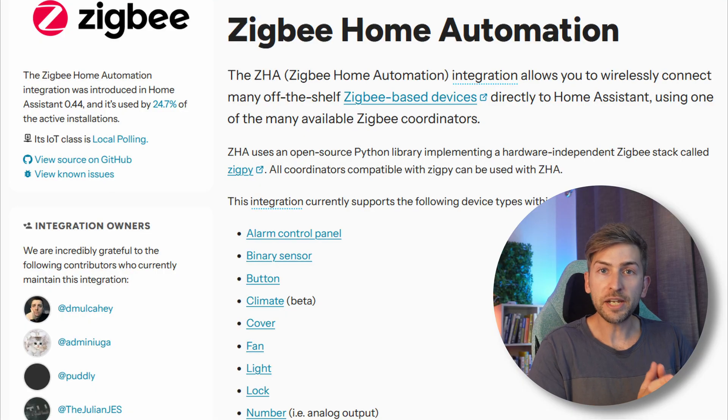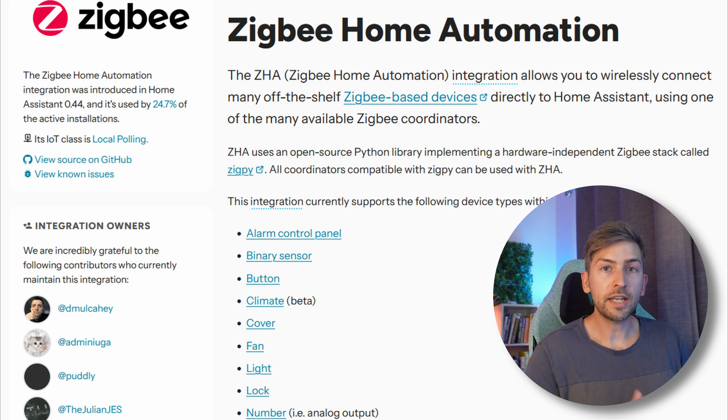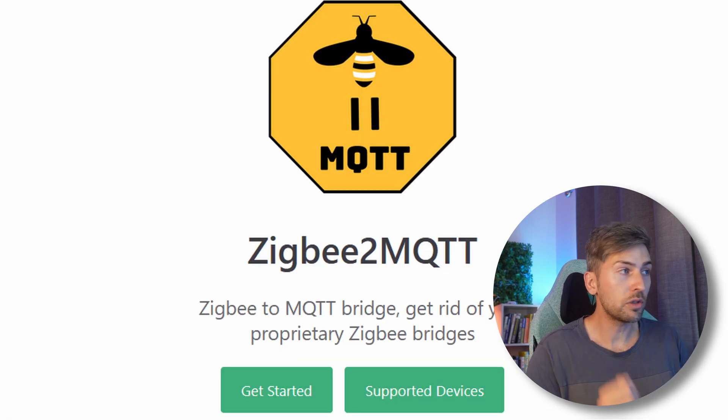Literally plug and play. If you're running containers like I showed you, you do have to make a couple of code changes to your docker compose file, but apart from that it automatically configures the integration and you're up and running within five minutes. Something worth mentioning: in this video we used the Zigbee Home Automation integration. I did see a lot of recommendations saying you should check out Zigbee2MQTT. If you run into issues it seems like that might be a good alternative to check out, but it looked like a lot of extra work. This setup we just went through was really easy, and given I've only got two devices right now using the Zigbee protocol I may just leave things as they are.